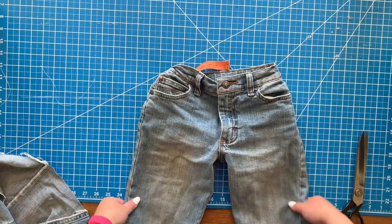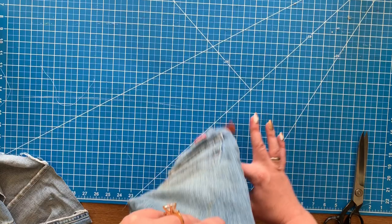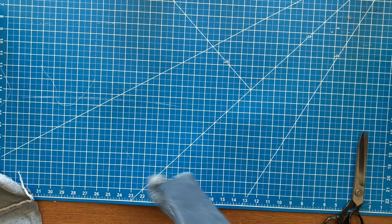That's how these ones turned out. I like these for boys because you don't see the frayed edge and stuff like that. That was for my son's — that's the first way.